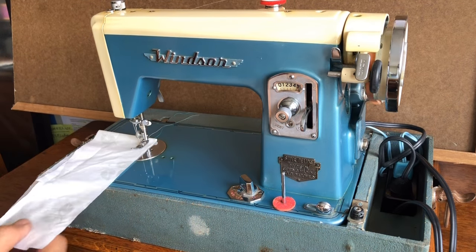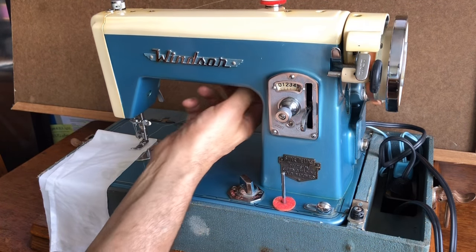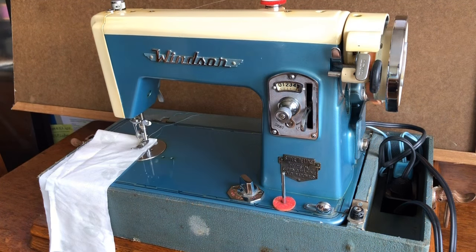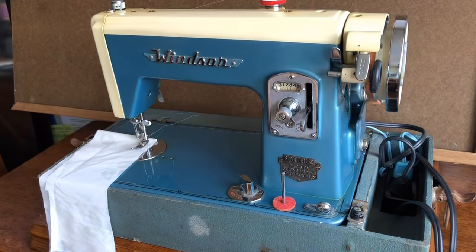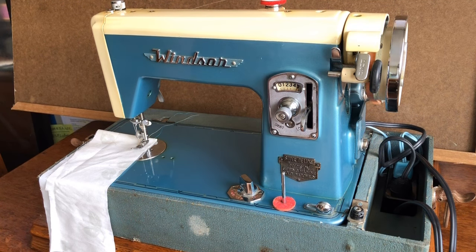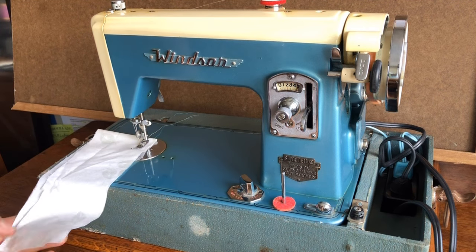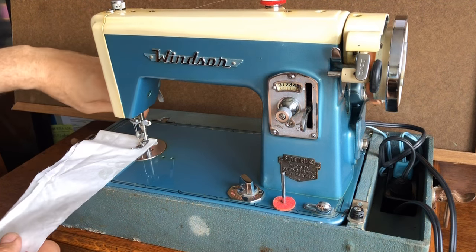This machine comes with a built-in light and everything checks out. All the major pieces and sections were removed, cleaned, and lubricated. Now it is ready for its debut. I'm going to go ahead and start testing — I won't use the light bulb today — and we'll see what it does.